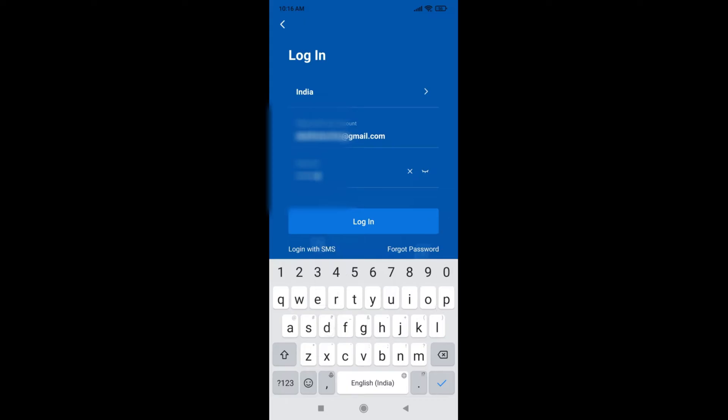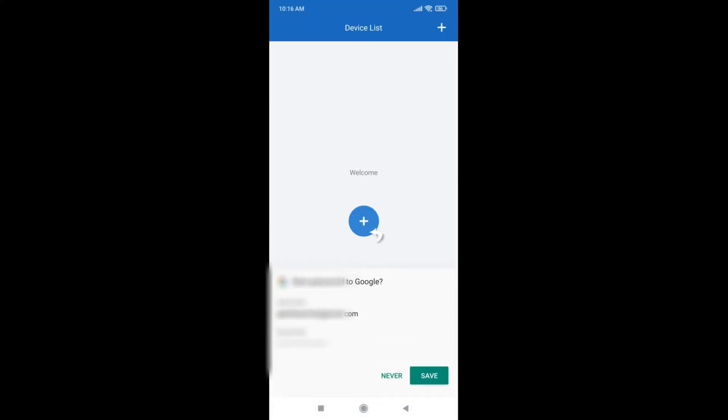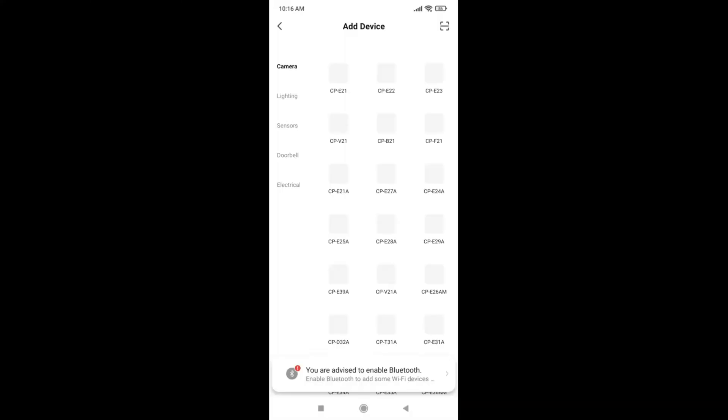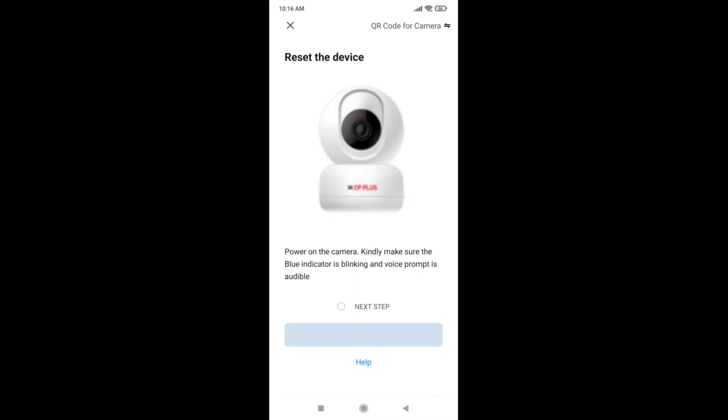Now we have created the account for easycamplus. The next step is we need to register the camera. For this purpose, press the add button, then select the camera model. Here, we are using the CPE26AM camera. Select that and press the next button. Make sure the blue LED is blinking on the device. The blue LED is blinking and you will get a voice prompt. Then enable the checkbox and press next.